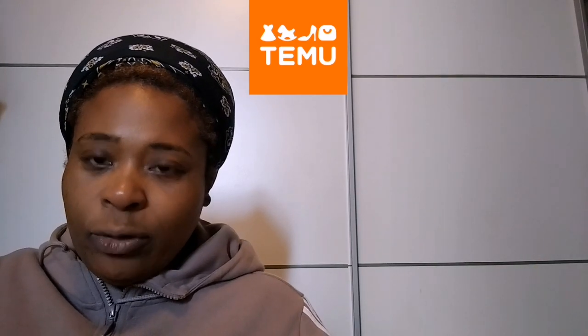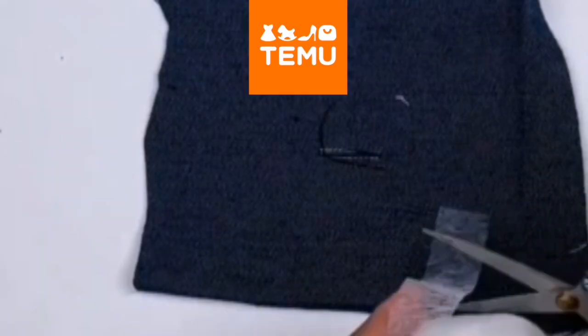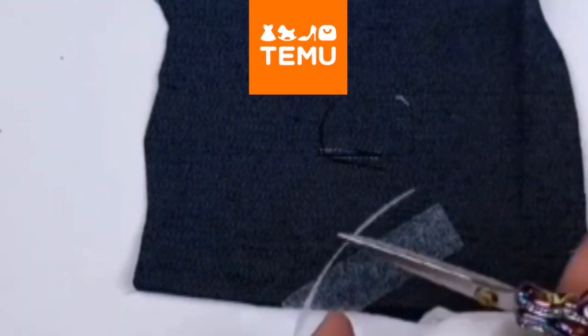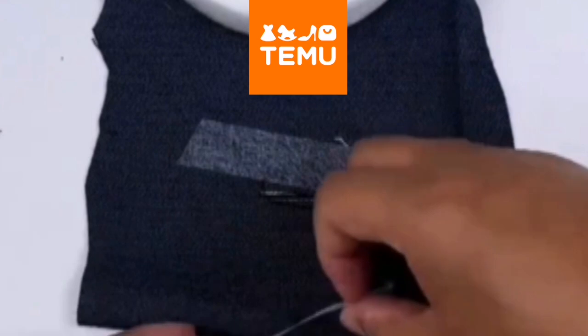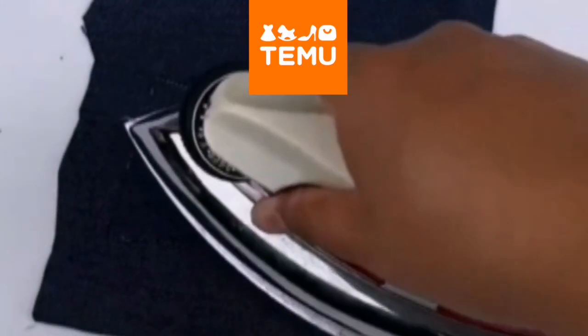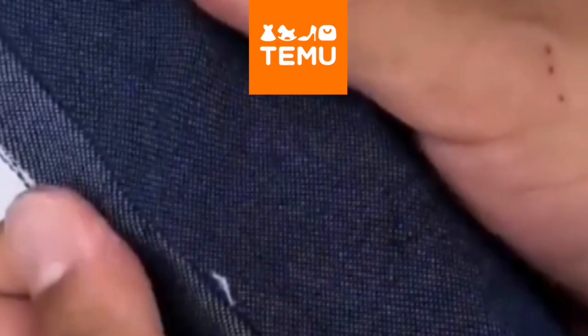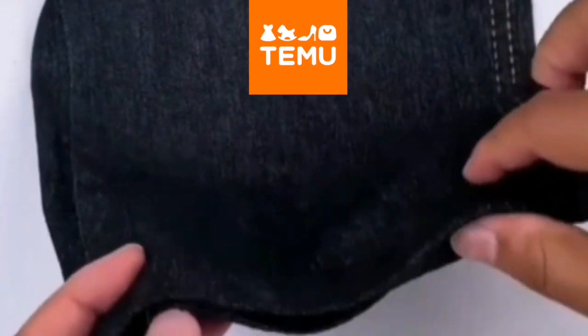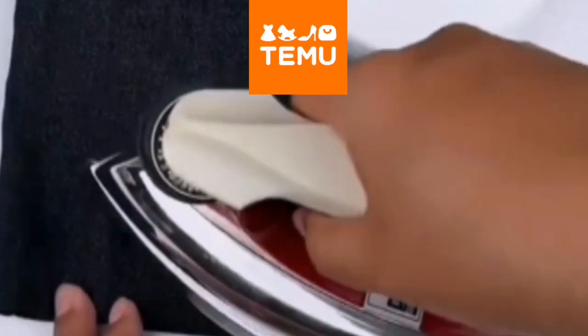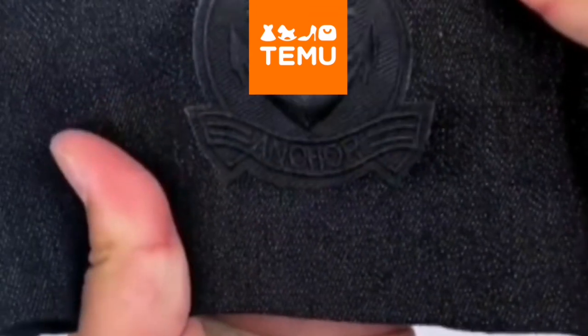I bought this for an emergency — I'll put up a picture so you can see exactly what it is. It's iron-on hem tape: when you want to hem a shirt or fix a part that's fraying, you just iron it and it bonds the fabric. Very handy. I needed it for the trip but unfortunately it didn't arrive on time.